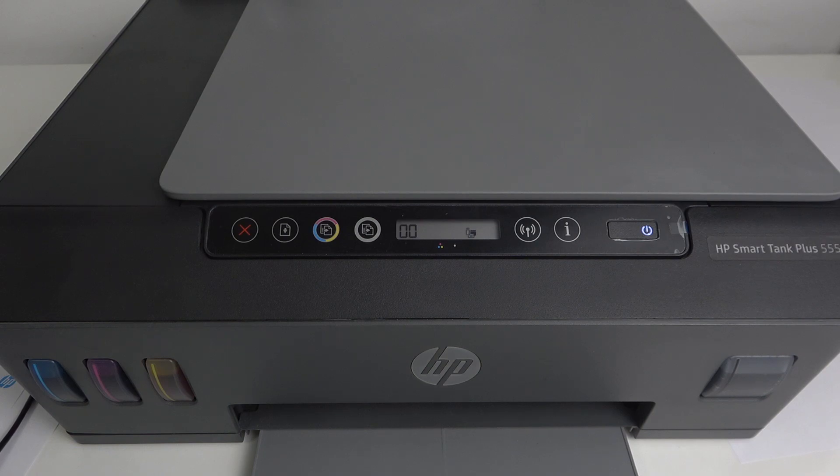Hi, welcome to HardRisityInfo. In front of me is the HP SmartTank Plus 555, and now I'm going to show you how to print network information on this device.